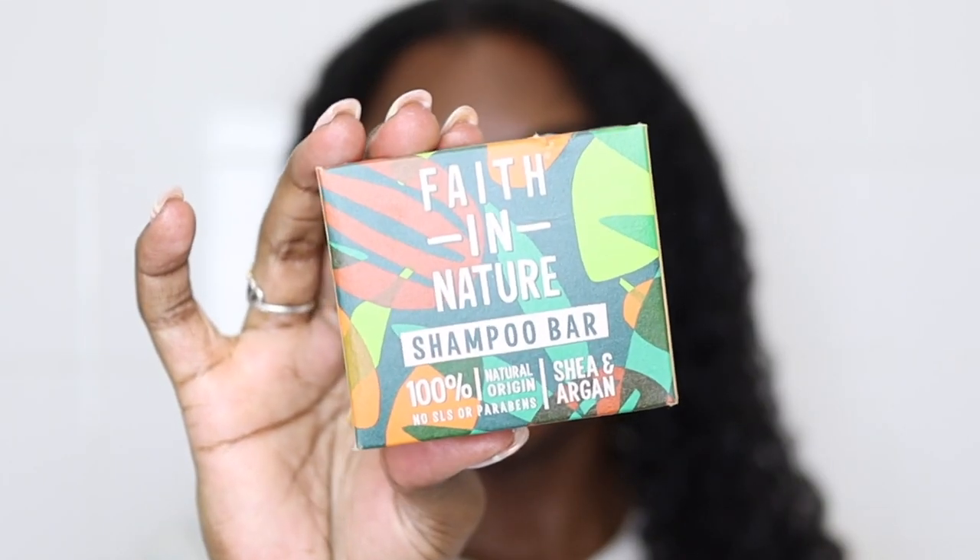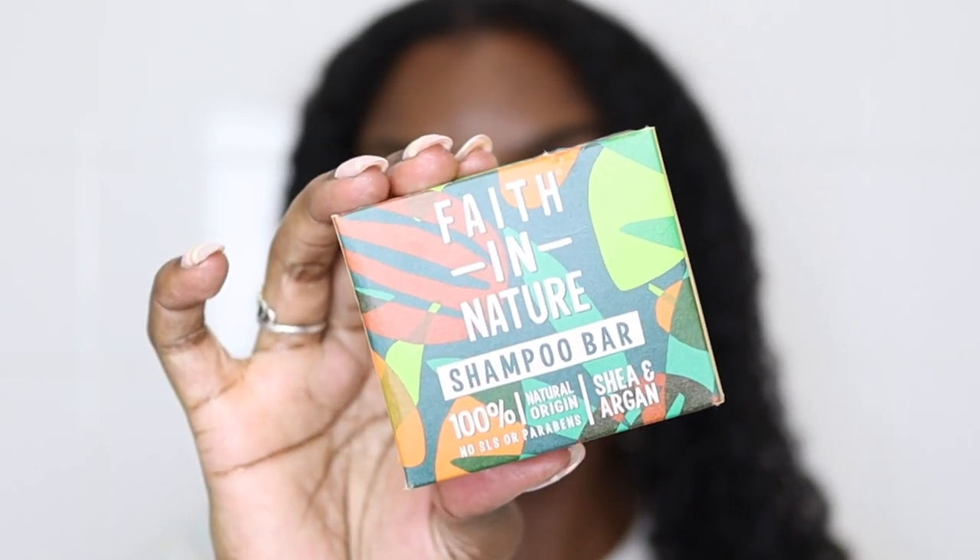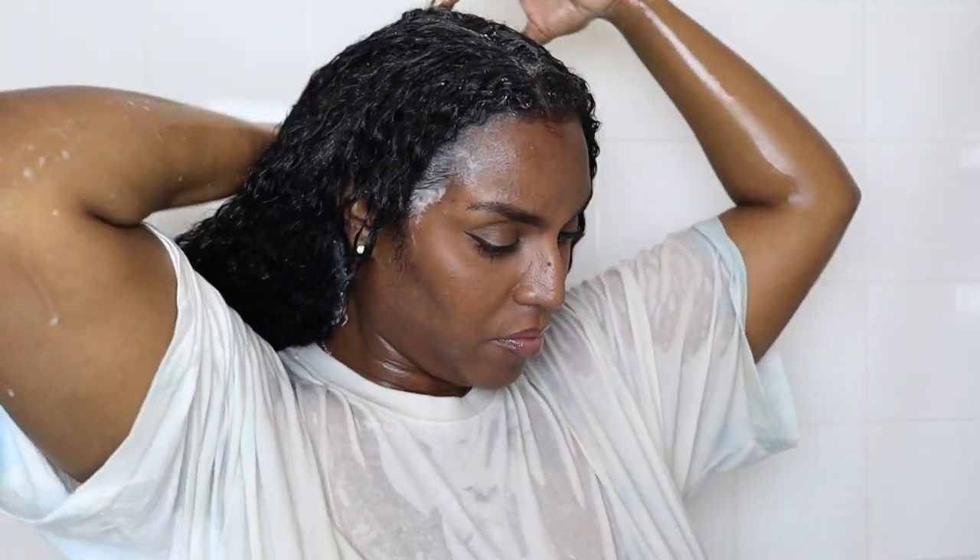Once that's all rinsed out, I'm going in with the shampoo. Today I'm using this Faith in Nature shampoo bar that I got in my Treasure Chest subscription box. I'm applying the shampoo on my scalp only for the first round and giving it a good lather. This shampoo bar was okay — it wasn't too stripping, but at the same time it did feel a little bit drying on my hair.